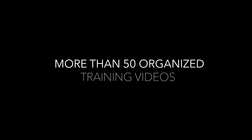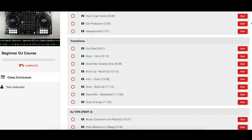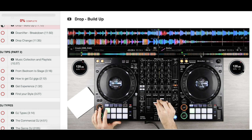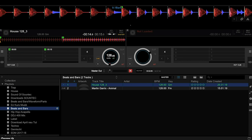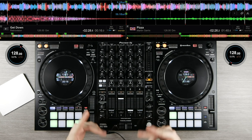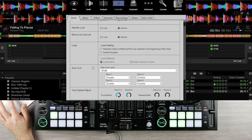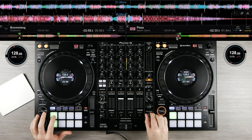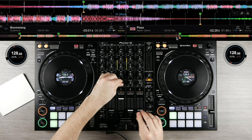So what does this course include? We currently have over 50 well-organized training videos which teach you everything you need to know. We will start with the DJ basics. You will learn from the beginning everything you need, step by step how to use the equipment and the DJ software. I will teach you my way of beat matching, and we will end up with professional DJ transitions.